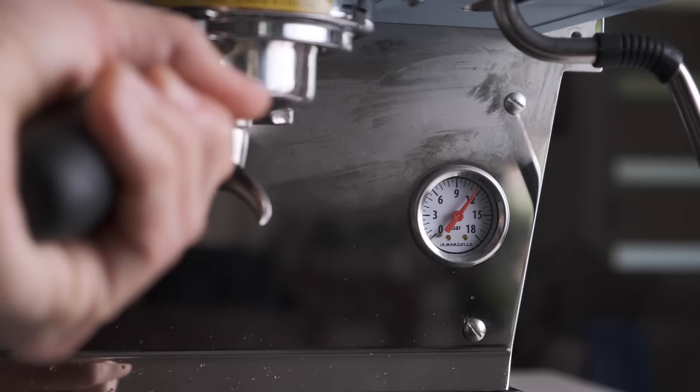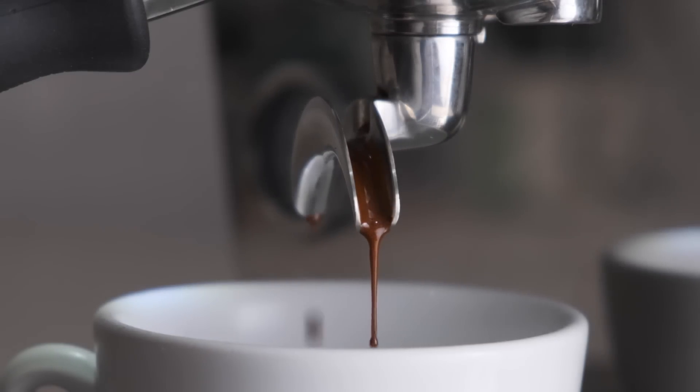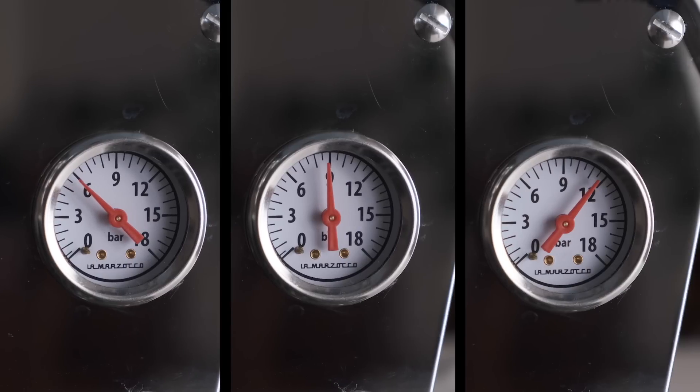Pressure is what makes espresso, espresso. It allows us to brew coffee in seconds rather than minutes and produces the concentrated liquid gold shots that has come to define coffee around the world. So isn't it a little strange that we just tend to set and forget the pressure on our espresso machines? What if there is the perfect pressure that we've been missing this whole time? Today we're gonna see what we can find out.